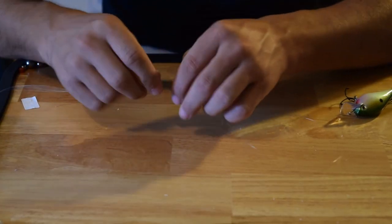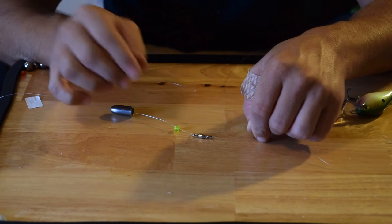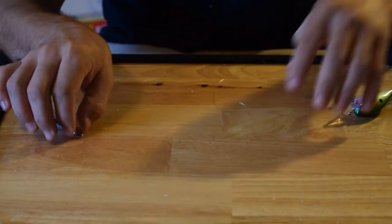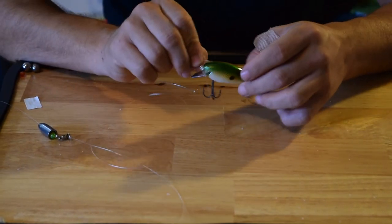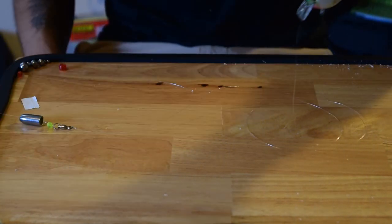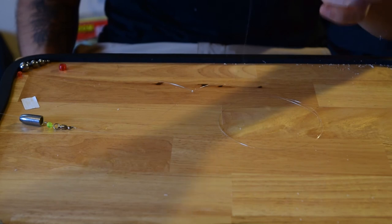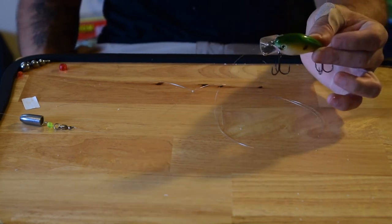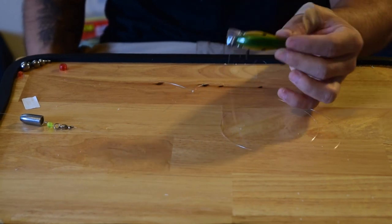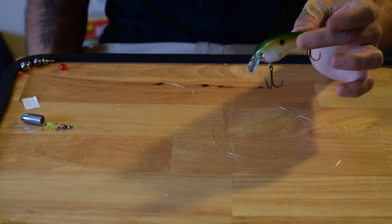Now you have this one-ounce weight with a bead protecting the knot — it'll create some sound when you're dragging it across the bottom — then the swivel, three feet of line, and your crankbait. When you're dragging this one-ounce weight across the bottom, this crankbait will follow along. You can drag it slow; it'll stay in one spot the whole time because it'll float. You have a better chance of catching fish because it'll stay in the strike zone longer and won't float up to the top.